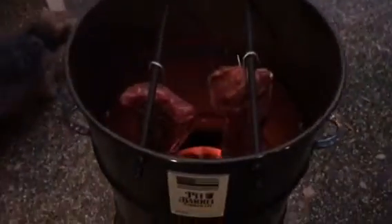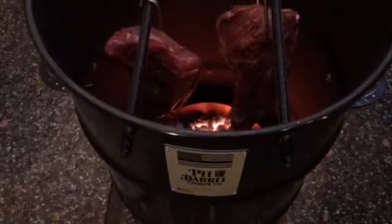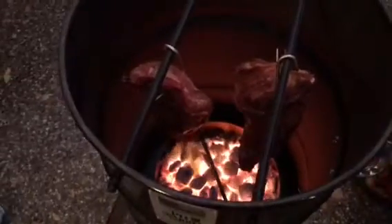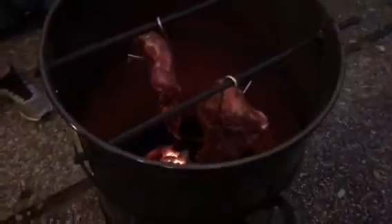There you go. This is called the pit barrel — the pit barrel cooker. There's the meat hanging. Pretty simple, it's easy to set up.